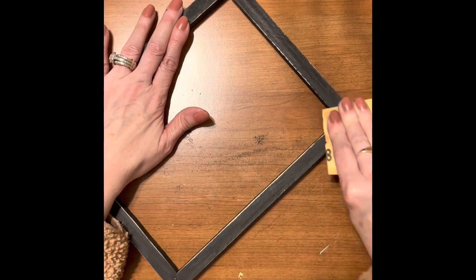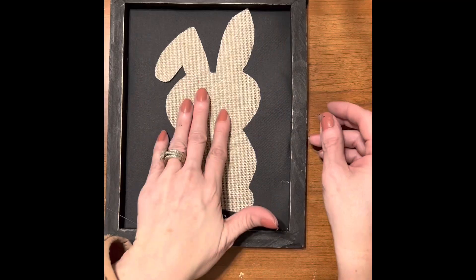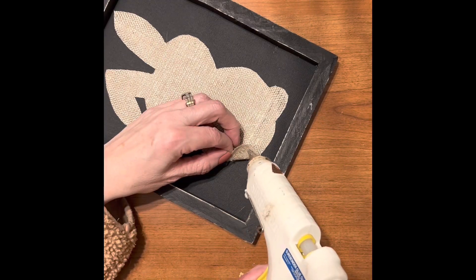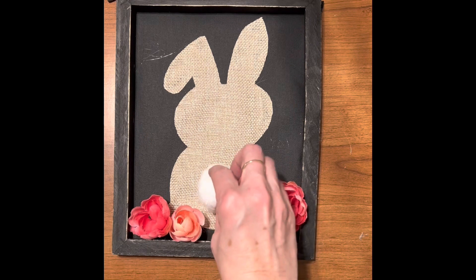Let's distress this frame a little bit. And glue the bunny onto the frame. Lastly, let's take some flowers and glue around the bunny. And let's give the bunny a cute little tail.